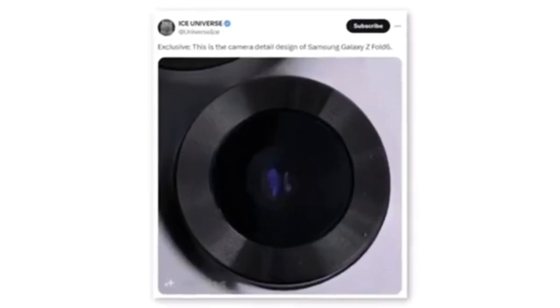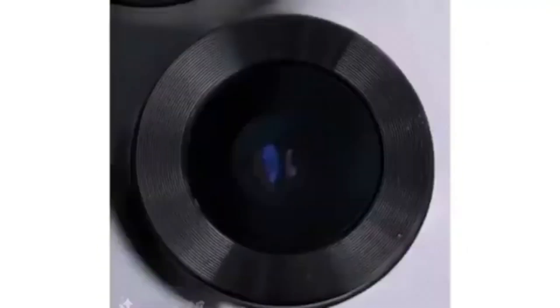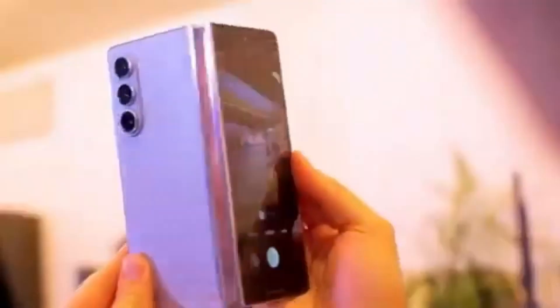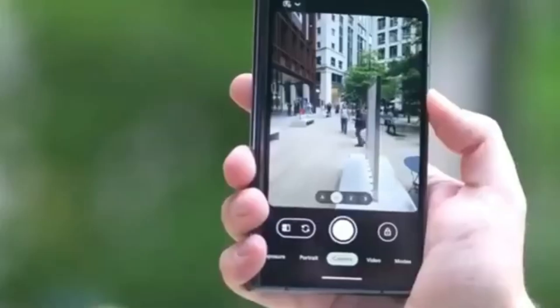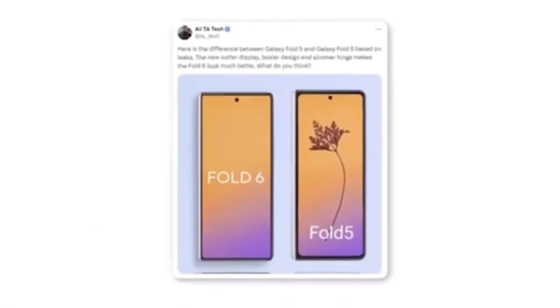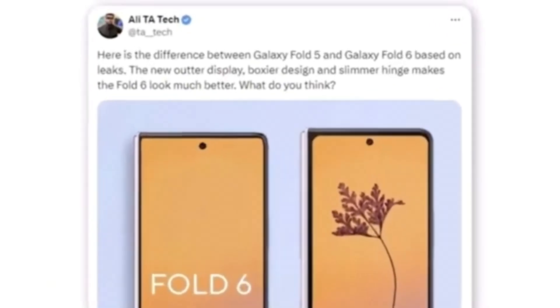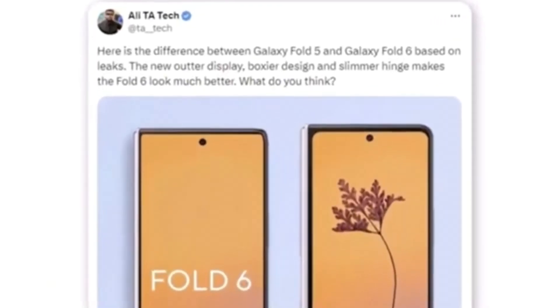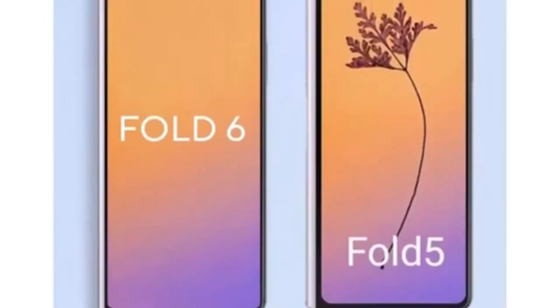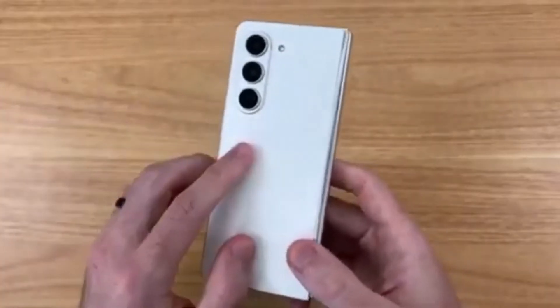A tipster shared a photo showing what appears to be a new camera module for the Samsung Galaxy Z Fold 6. Although the leak only indicates a new design, it's doubtful Samsung would change the design without also upgrading the camera hardware. Additionally, a Twitter user named Ali shared a render comparing the new Galaxy Z Fold 6 outer display to the Galaxy Z Fold 5, with the new outer display featuring a boxier design and a slimmer hinge. The most noticeable difference remains the wider cover display. Are you excited about the wider cover screen and new design? Let us know in the comments below.